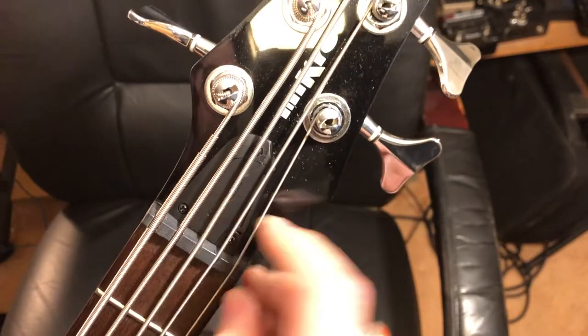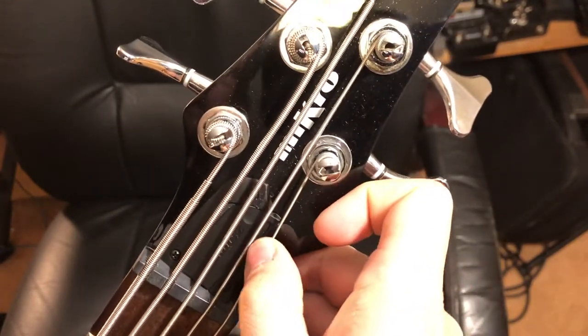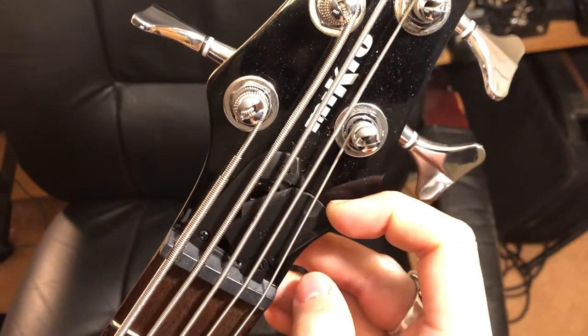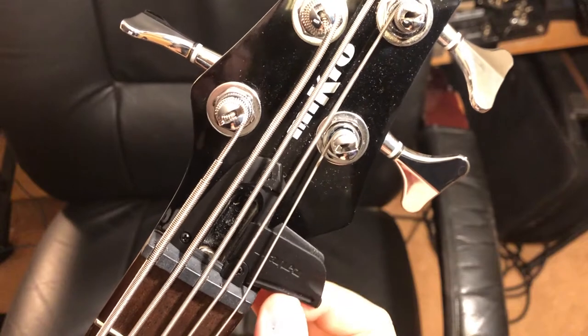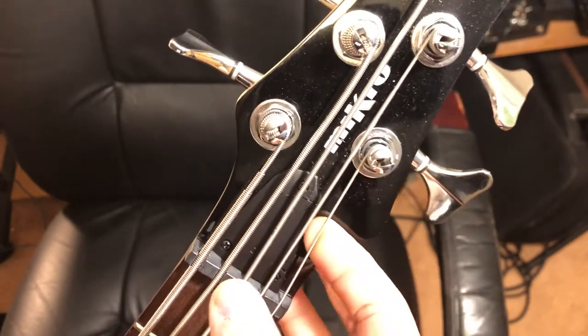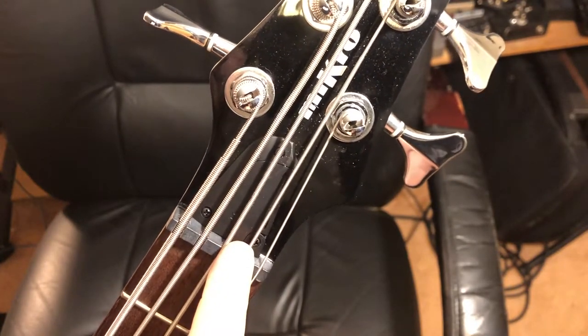The truss rod cover is an easy-access design. If you can reach in between the strings with your fingernail, you can slide that truss rod cover open to get your allen key in to adjust the truss rod. You don't have to fully remove all three screws of the truss rod cover to access it — that's a great feature.